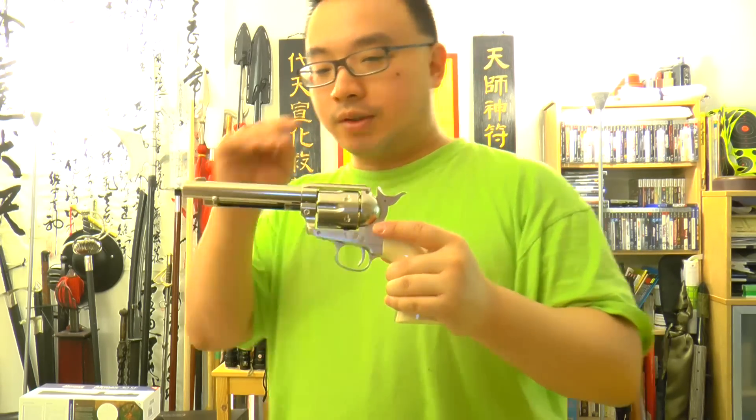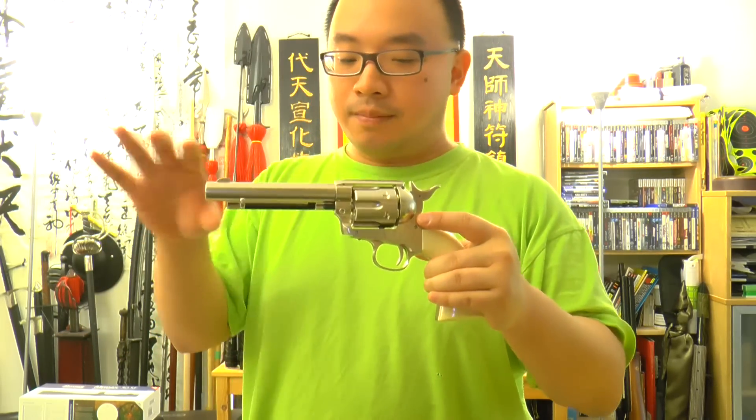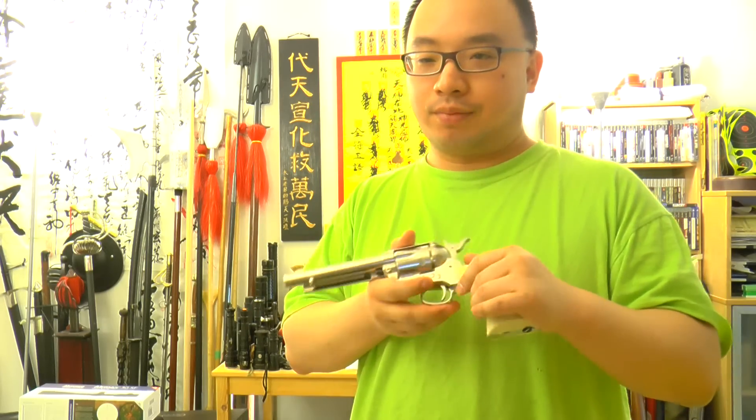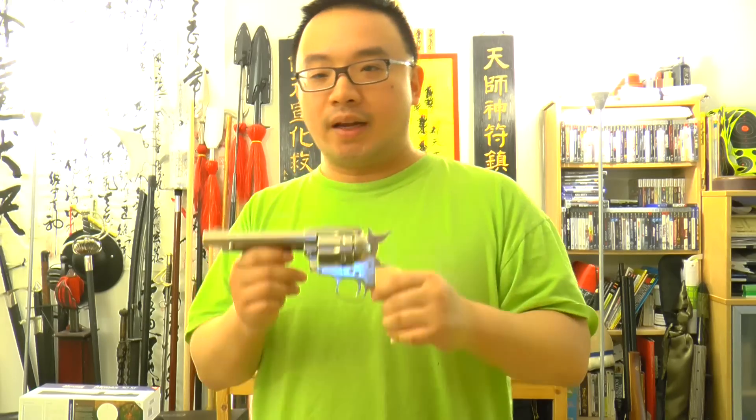The Colt SAA comes in three variants: a blued version which is black body with white grips, a nickel-plated finish with fake ivory white grips, and a limited edition with what appears to be brown wood grips and a blued finish. All of that is cosmetic. The blued and nickel versions are nicely done — not a cheap finish at all.